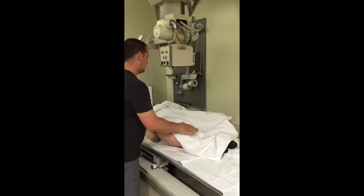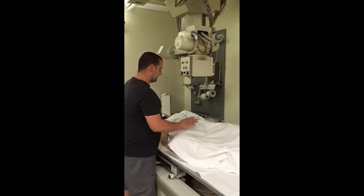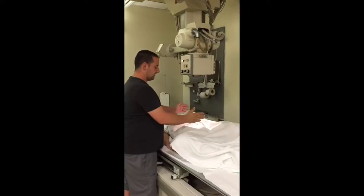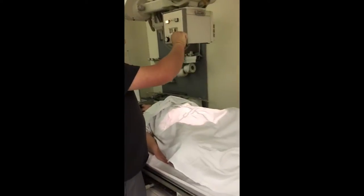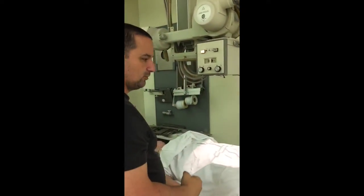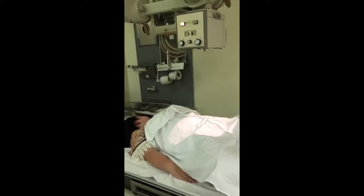There we go. Always try to keep your patients nice and covered — it helps preserve some of their dignity. As long as the original picture worked out fine in the pelvis and everything is collimated properly, your next picture for your frog leg should work out exactly the same. So you just step back and go and take picture number two.